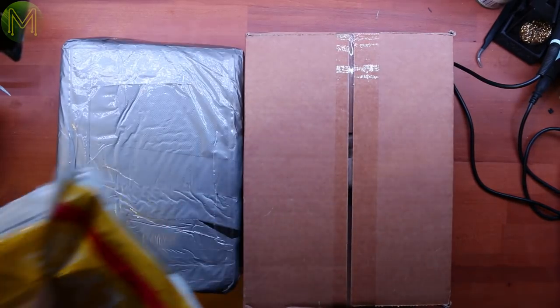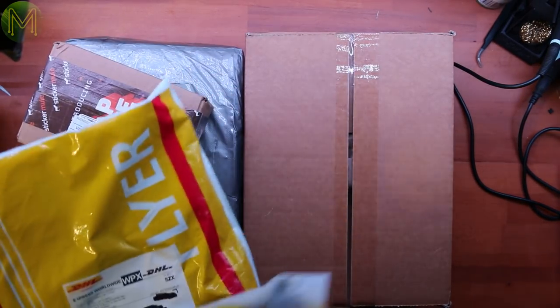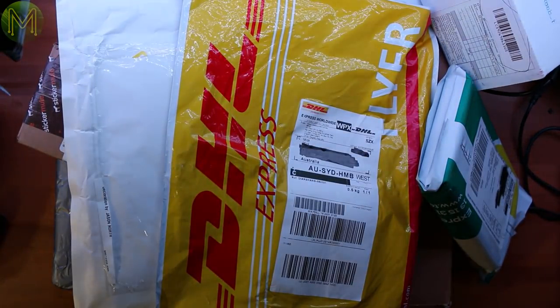So, Micmake mailbag number 35, and I've got a few packages to open, so let's get into it.